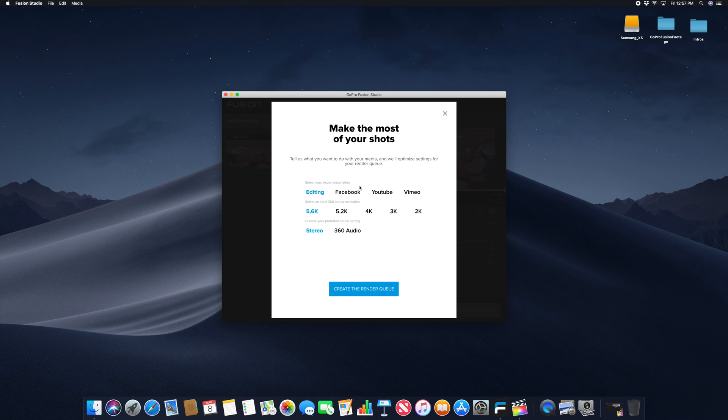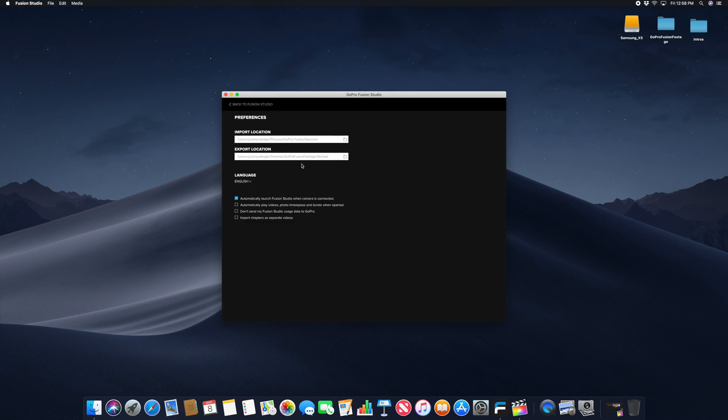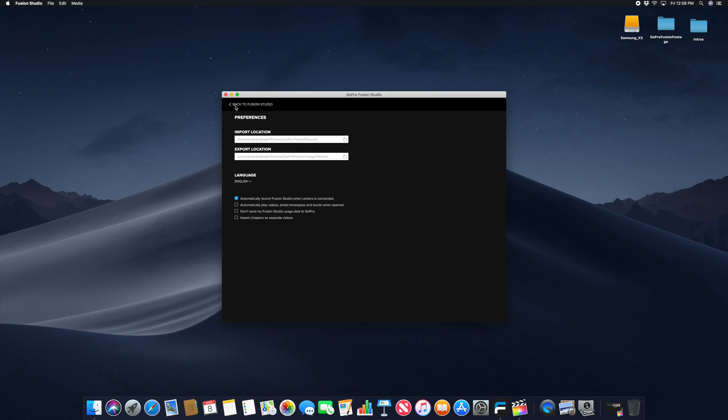This is the important step here. Depending on which software you're going to edit with will determine what type of file you want to use. I like to have the absolute highest resolution, so I'm using 5.6K with stereo audio, and then I create the render queue. Before I click render all, I can set my folder location — I go to Fusion Studio preferences, export location, and I usually make a folder called 'stitched' so I can find it later when editing in Final Cut.